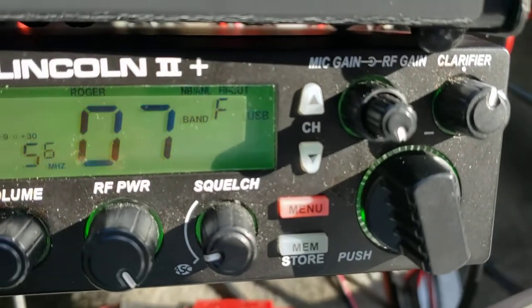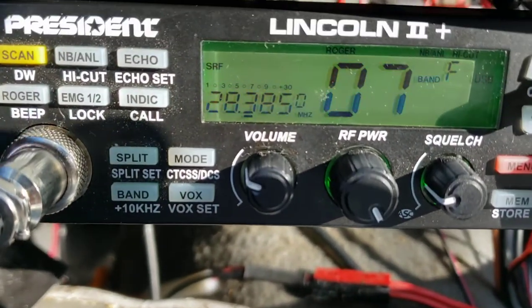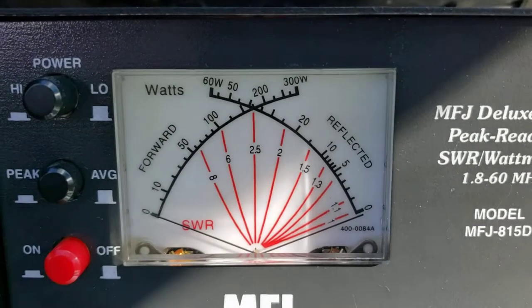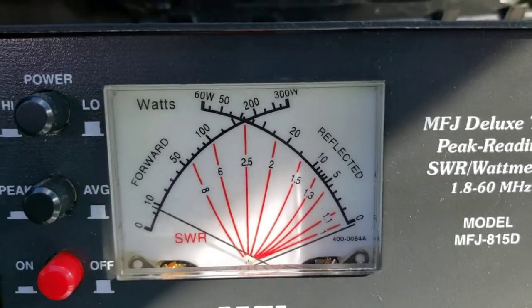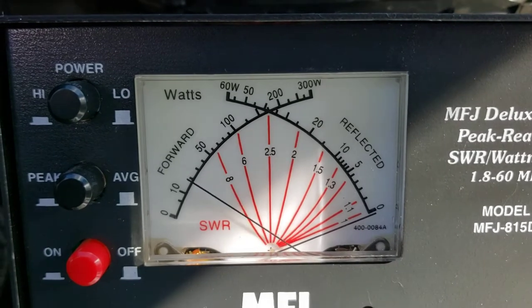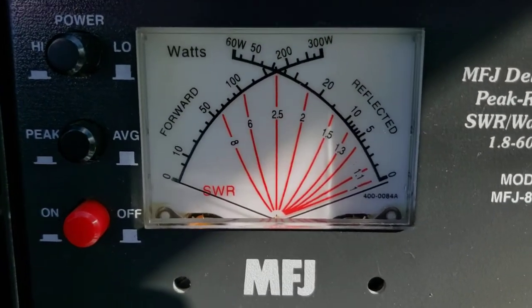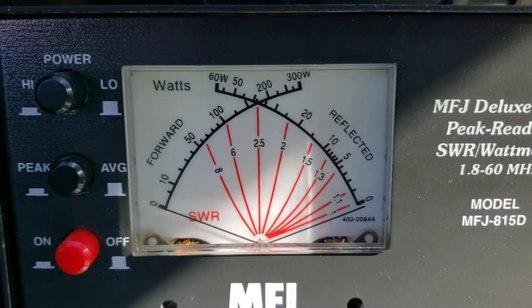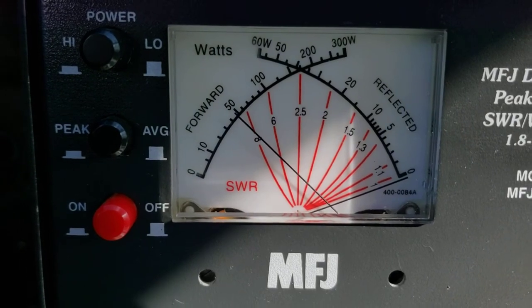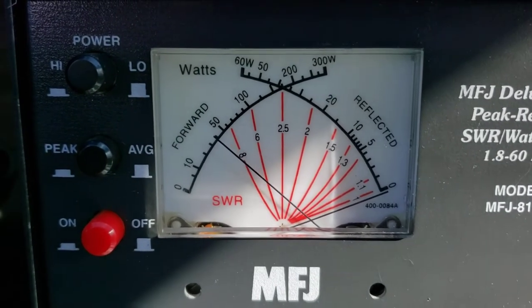Very rarely do I do this, but mic gain 100%, RF power 100%. Let's do average first off. CQ, CQ, CQ, CQ DX from Northwest Oregon. CQ, CQ DX from Northwest Oregon. That's where it's doing on average — somewhere right around the 30 watt range. Now it's on peak. CQ, CQ, CQ DX from Northwest Oregon. CQ DX from Northwest Oregon. Audio.